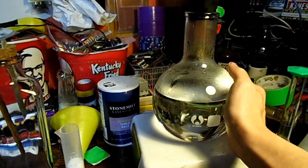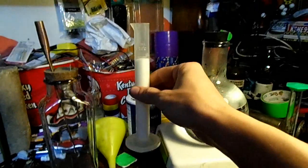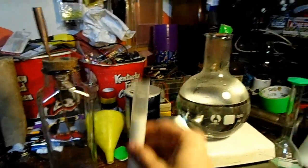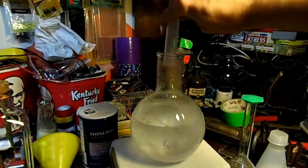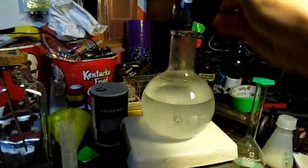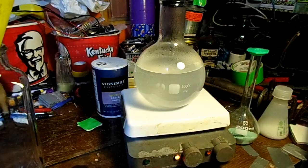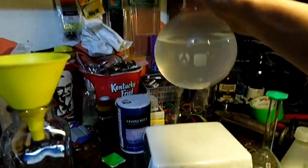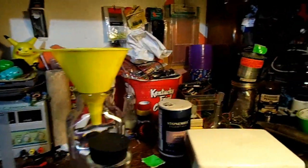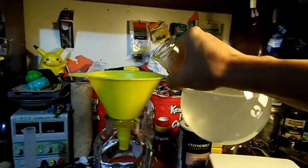We have a boiling flask with about 600 milliliters of warm water in it, stirring on my Corning stirrer. We have about 25 milliliters of table salt — let's add that. We'll let that stir for a bit. Looks like that's about done. Let's pour it into our cell.